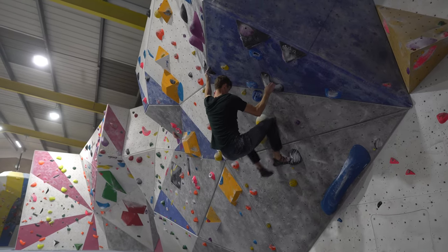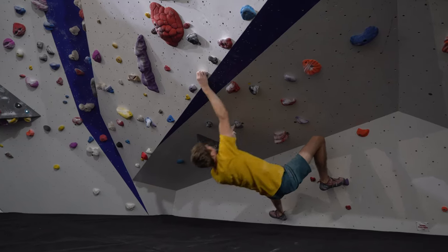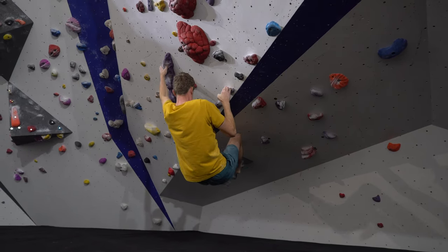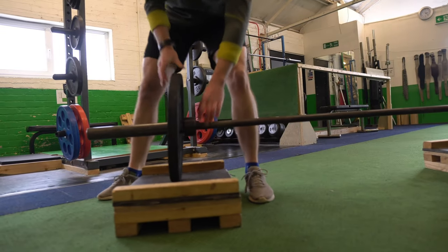I've had to rethink my training efforts over the last few weeks because a nagging finger injury has stopped me from climbing as often as usual. To keep my training momentum going I stepped up my work at the gym. I realized it could be fun to share some of the weights exercises that I use to improve my climbing.